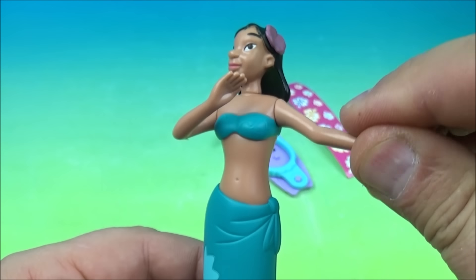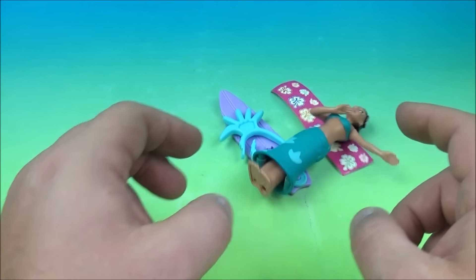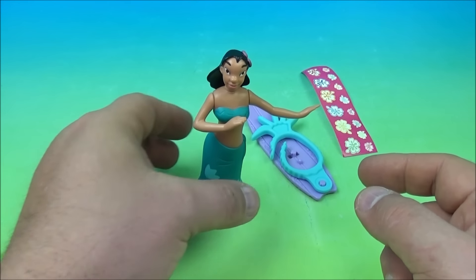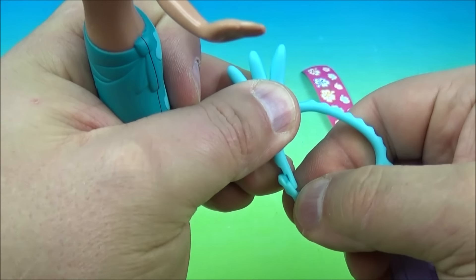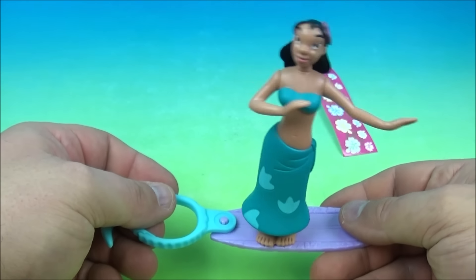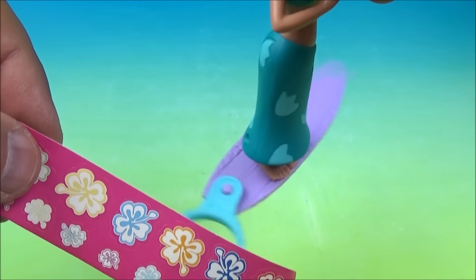Number seven is Nani Pelekai — she looks very nice. You can rotate her arms up and down and rotate her head back and forth. She also has the bobble head so she can do the hula dancing. She has a surfboard belt clip — the clip looks like it might be a pineapple. You place her on her surfboard and she comes with a sticker sheet of flowers so you can really spice up her outfit and dress.